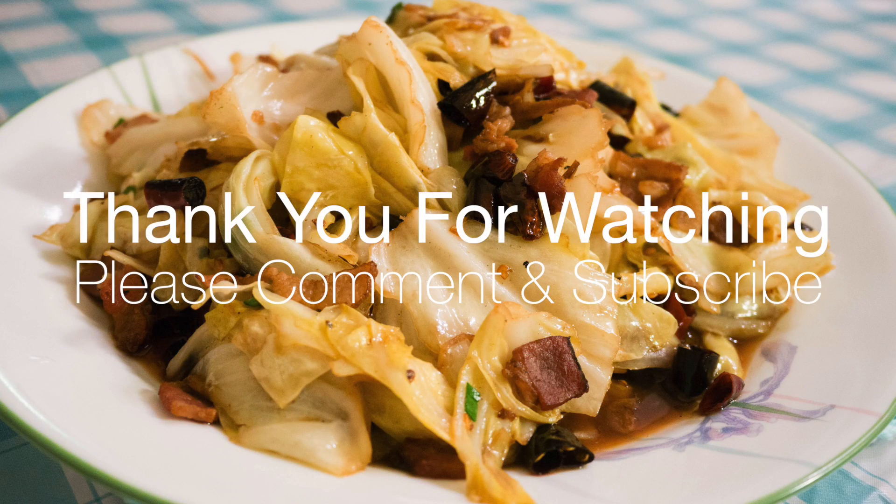If you like this video, please comment and subscribe. I'll see you next time.